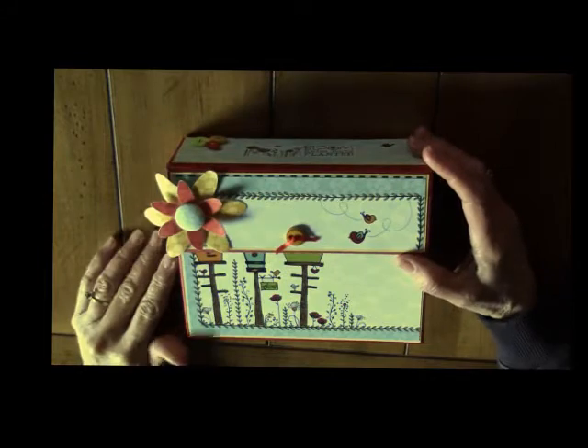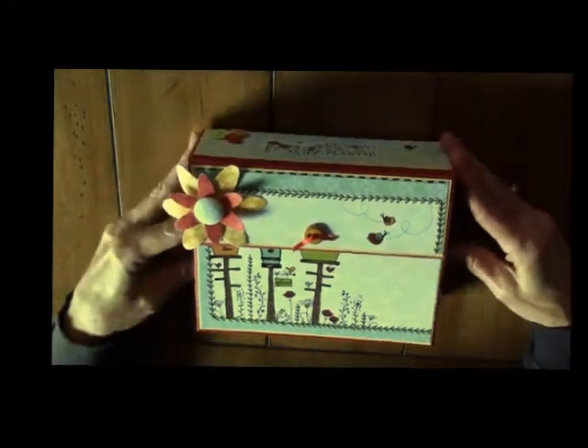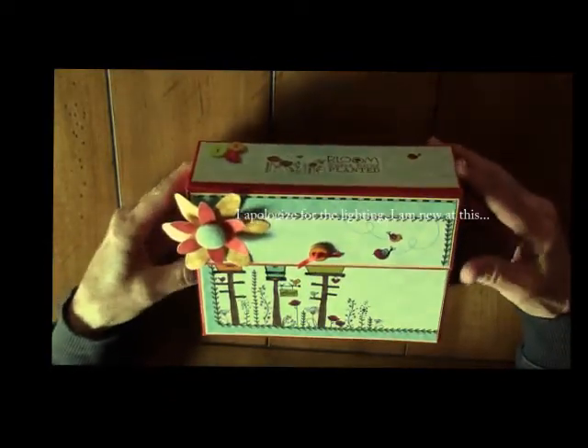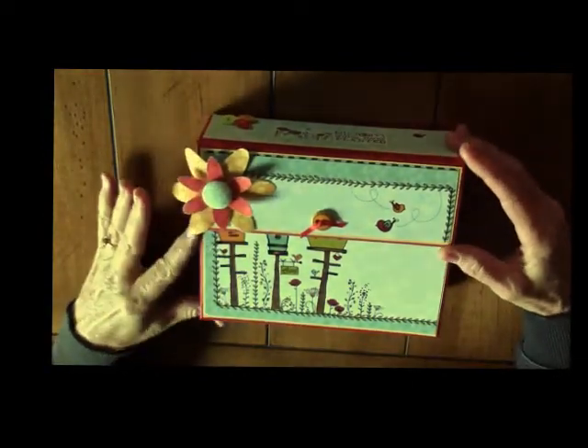Hi and welcome back to my next video. This is another project that I completed. The paper line that I used is called Tweet Dreams by Heidi Grace, and it includes the embellishments as well because all of the embellishments coordinate with the paper.